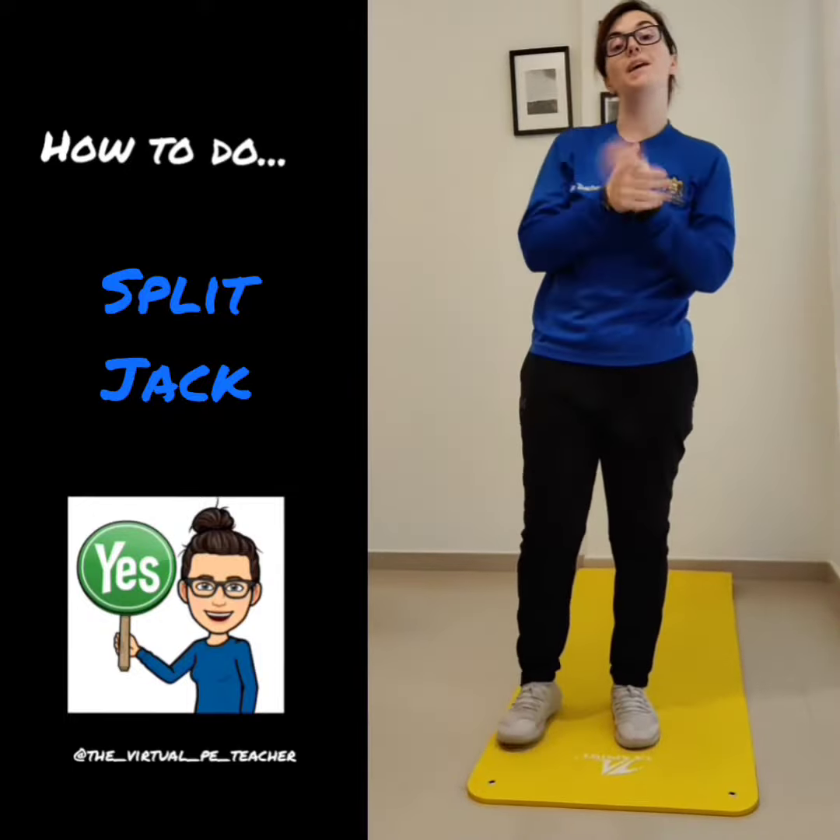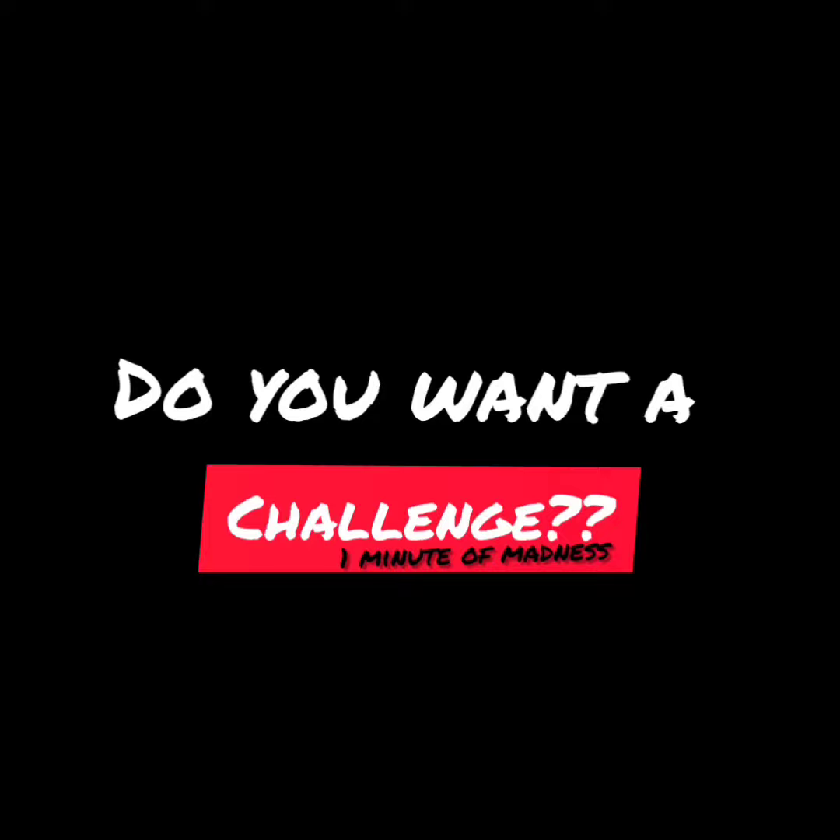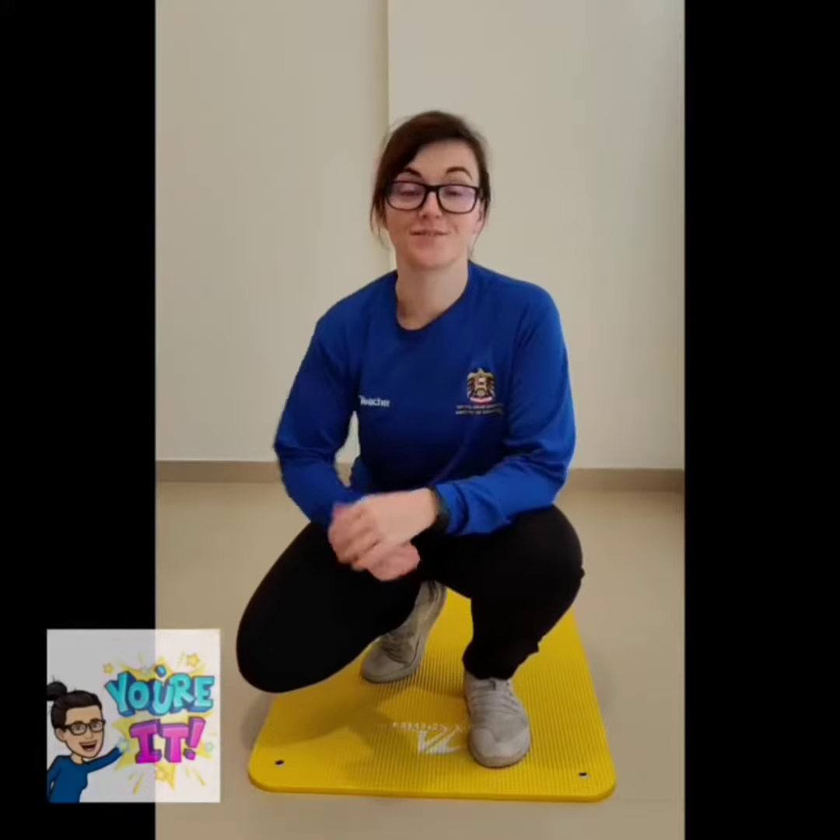Okay, so that's how you do a split jack. Now I'm passing it over to you, the students.